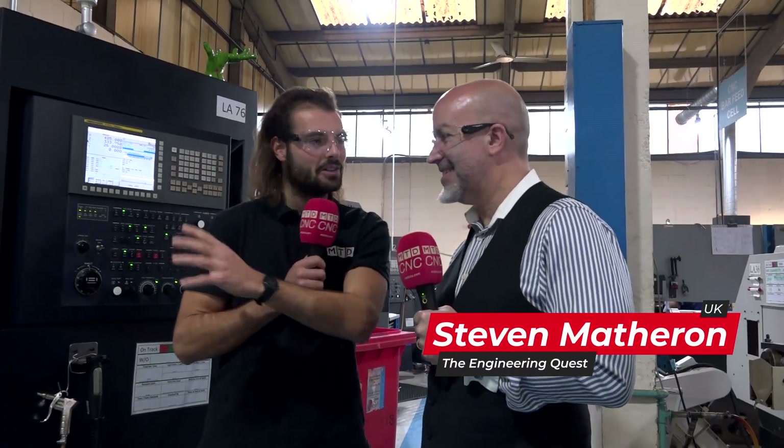Steve, we're here in front of your six-month brand-new Huachion. Why did you buy this machine?